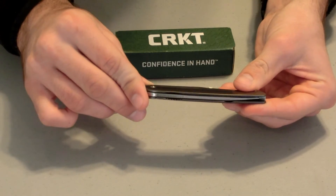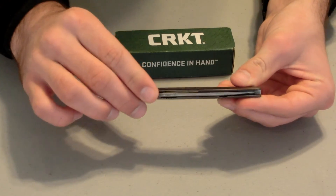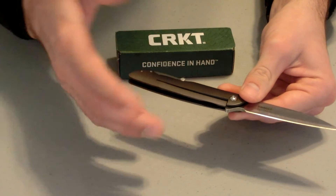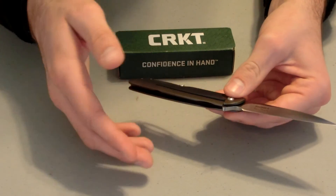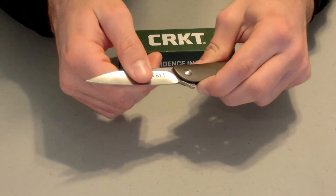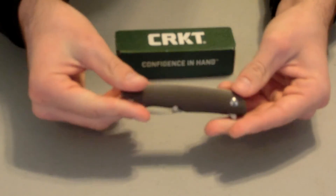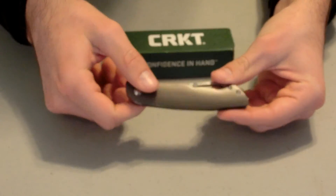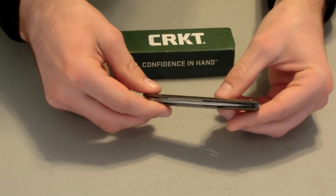It is a very classy knife. It does not weigh a lot and is not long at all. It's something you can carry at the office — even if you wear suits every day or if you don't — you can still wear it. It's a really nice knife: fashionable, classy, looks elegant.